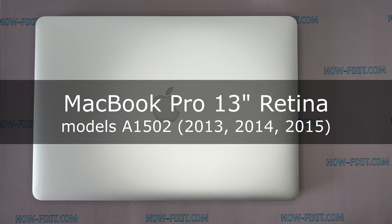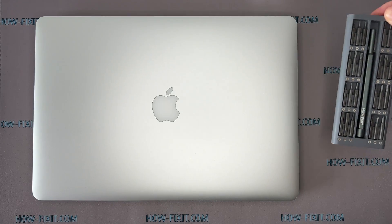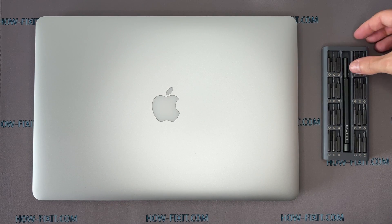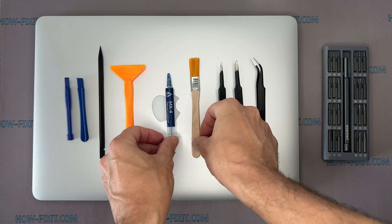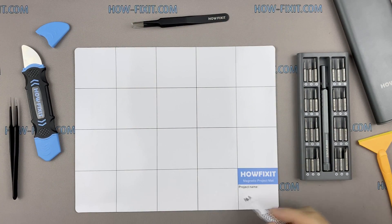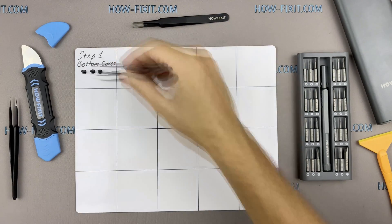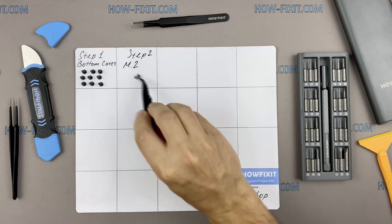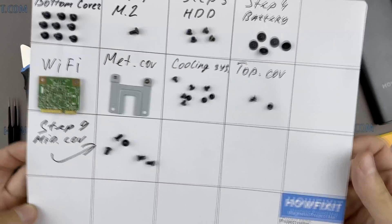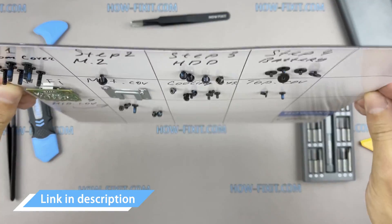Hi everyone, welcome to HowFixIt. In this video guide, I'm going to show you how to disassemble the MacBook Pro, clean it from dust, and replace the thermal paste. To disassemble the MacBook Pro, you will need the following tools: screwdriver set, plastic opening tools, tweezers, anti-static brush, and thermal grease. I also recommend using a magnetic mat during the repair process, which is especially useful in this case. Throughout the disassembly, keep track of each screw so you can put them back in the right places. Links to buy all the necessary tools are in the description.